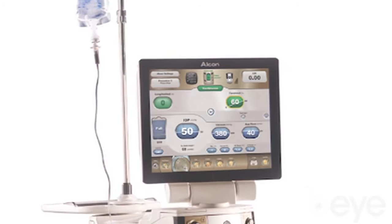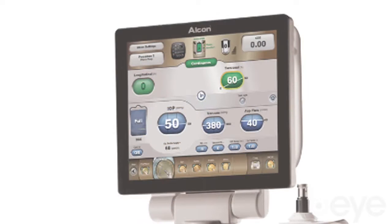There are several things that we liked about the Centurion. We were already set up with Alcon products and used to the look and feel of Alcon, so it was an easy transition surgically. It looked and felt like things we already recognized, but the technology in the Centurion is greatly advanced over the Infinity.